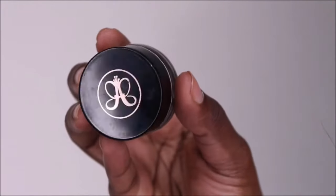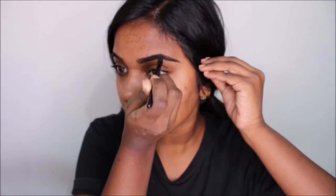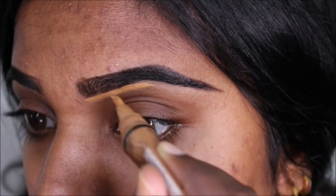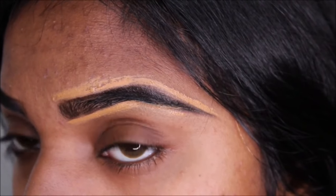First of all, I want to wish all of you guys a happy Diwali! Getting straight into the video, I'm starting off with the Anastasia Beverly Hills Dip Brow in the shade Ebony, and I'm defining my brows using an angled brush. Next, using the LA Girl concealer in the shade Fawn, I'm applying it right underneath and above my brow — the reason I'm doing this is to define my brow more.